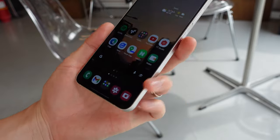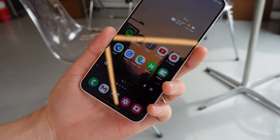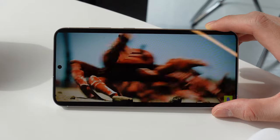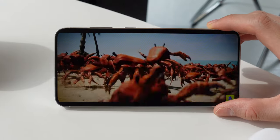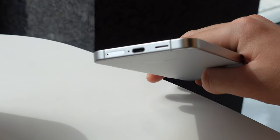The in-display ultrasonic fingerprint reader is still as accurate and as fast as ever, to the point where I definitely prefer this over a physical reader or Face ID. It's got dual stereo speakers which sound just as good as the last two generations of the Galaxy S series. The only difference you'll find is the bottom firing grille is now a single slit instead.